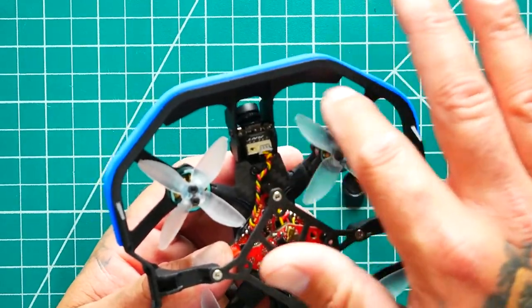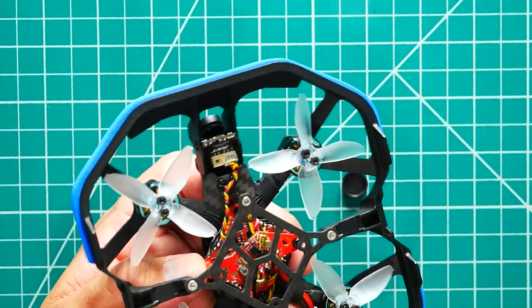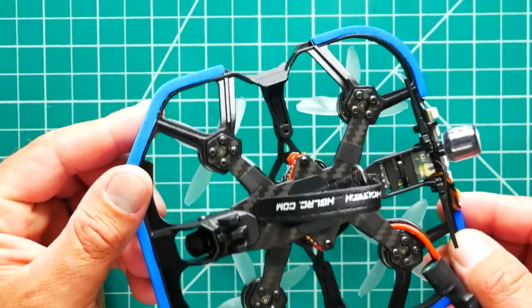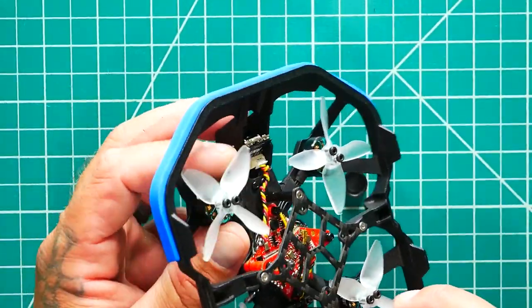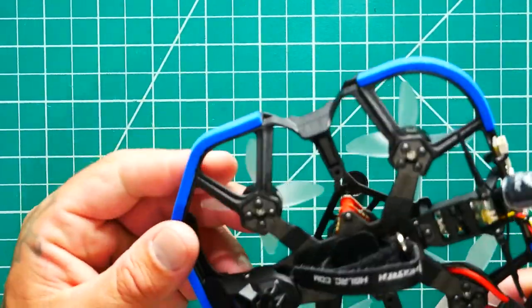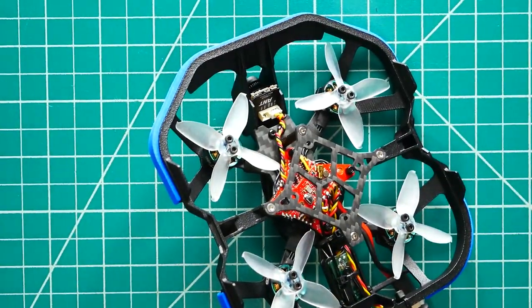As far as our motors go, these are the Alias 1303.5 4500KV motors. Running this size stator at 4500KV, you're going to want to run 4S — you can do 3S but I'd recommend 4S for the punch you need. The motors are inverted, which I love. They are a two-tone with teal and really sick looking brushless motors. You don't have to worry about motor screws getting damaged since they're not on the bottom — they're up top and protected. Turtle mode is going to be like nothing.